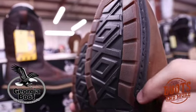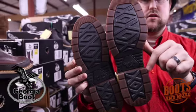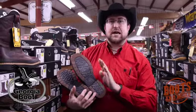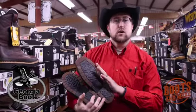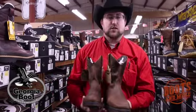the rubber sole on these — this is the full Carbotex. This is what's on their back zip, and this is a heat resistant, oil and slip resistant sole. This is one of the best outsoles just for everyday work, or if you want something to dress up that looks more like a dress boot but doesn't have all the stitching. This is perfect.